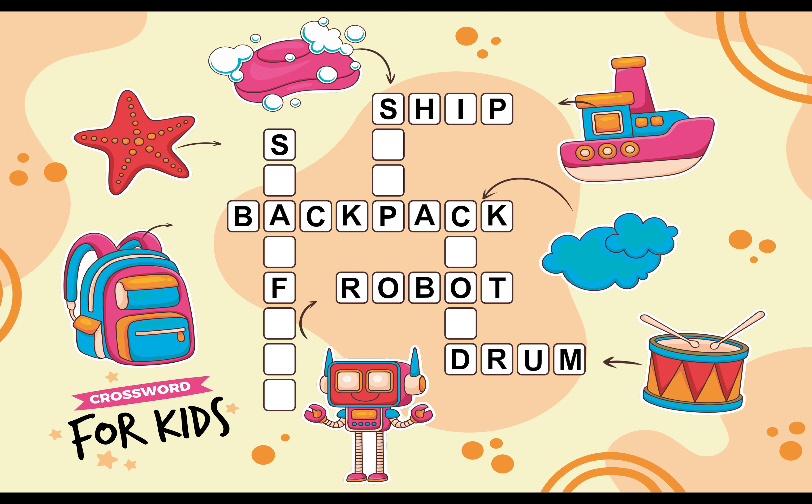In the Top Left Corner we can see a Starfish. S T A R F I S H. Starfish. In the Middle of Right Side we can see a Cloud. Let's Fill the Cloud Spelling in the Blank Boxes. C L O U D. Cloud.